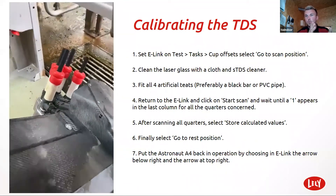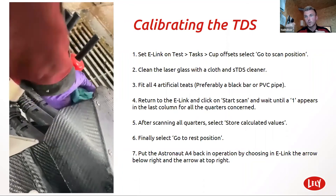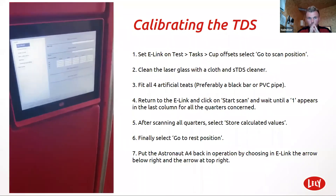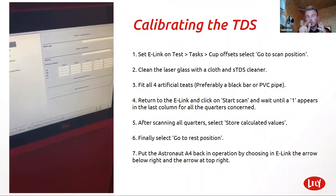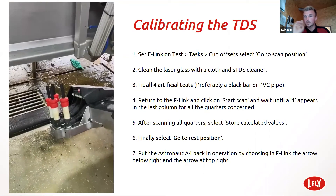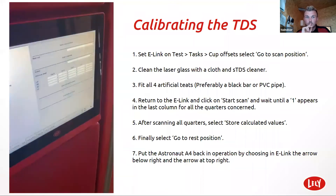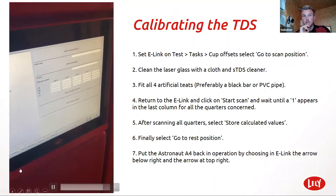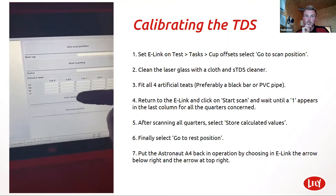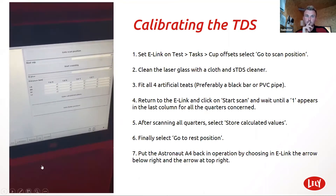I have four sticks — I know in the toolbox there's only one, but it's the same process. You just put the one stick in and then you do each quarter individually. All you press is start scanning and it does it for you. You should see the laser come on. If you don't see the laser come on after you've pressed start scanning, we've got a bit of an issue. Once it's done, it will say in the status 'done,' and then literally all you need to do is click 'save calculated values.' And that's how you do that.